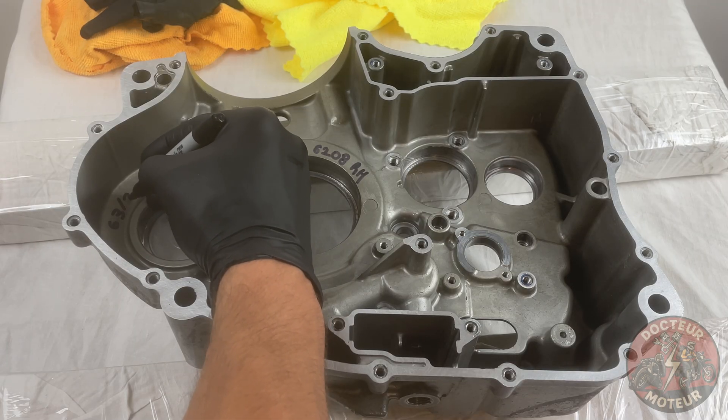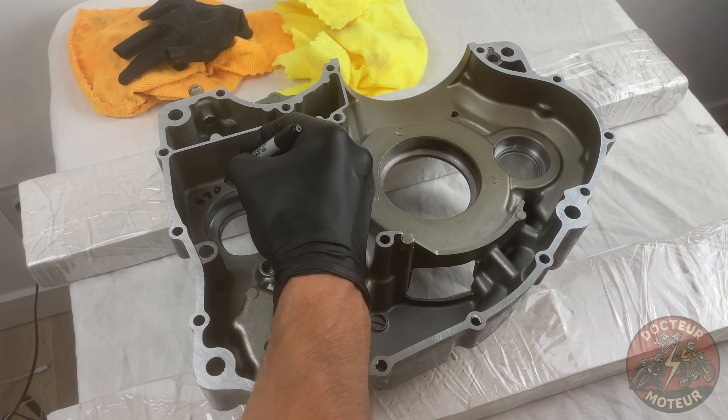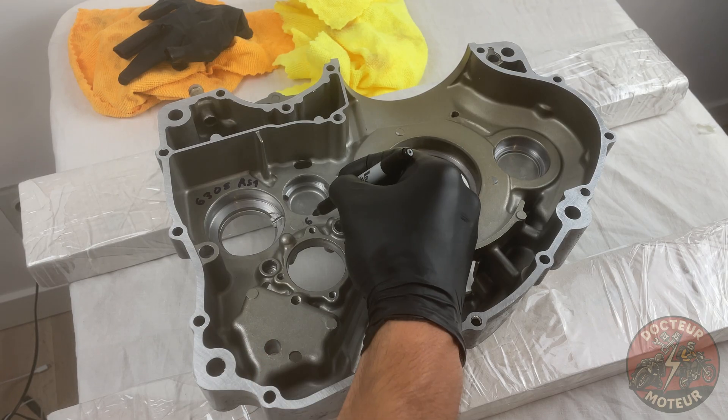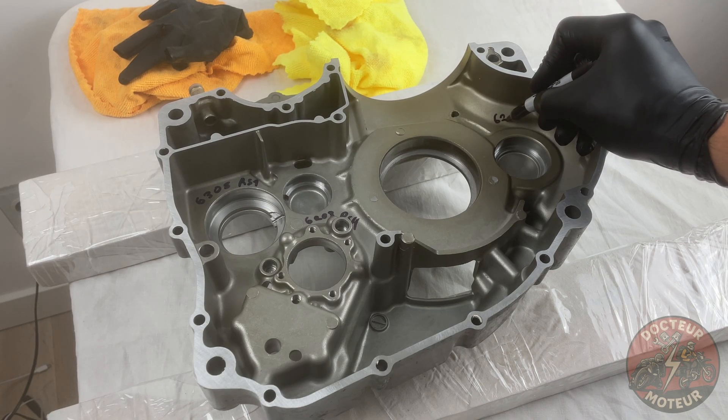Now it goes without saying that preparation is key. There's nothing worse than mixing up what bearing is what and what bearing goes where. I'll label down the reference to each bearing next to their respective housing.